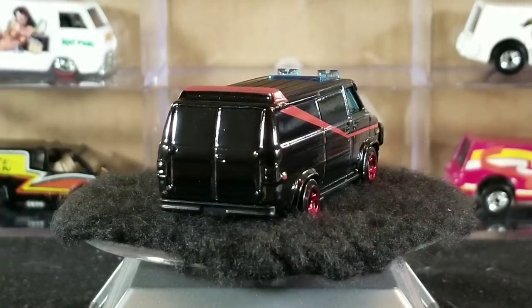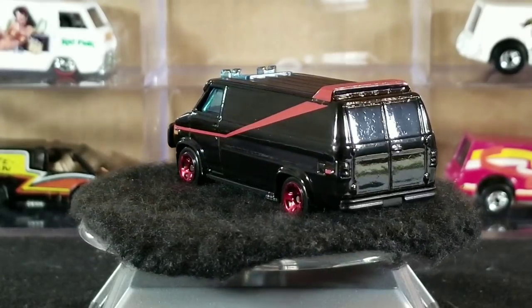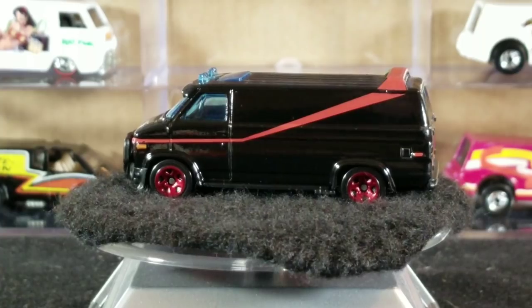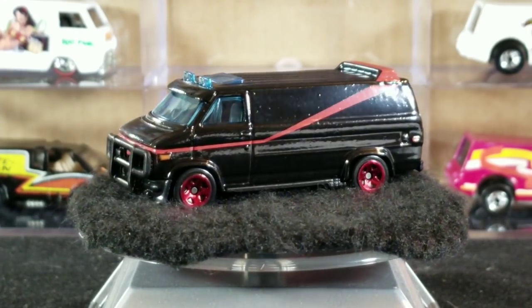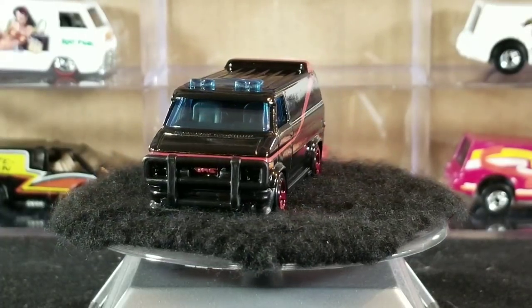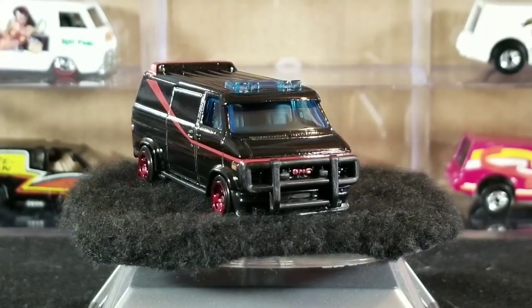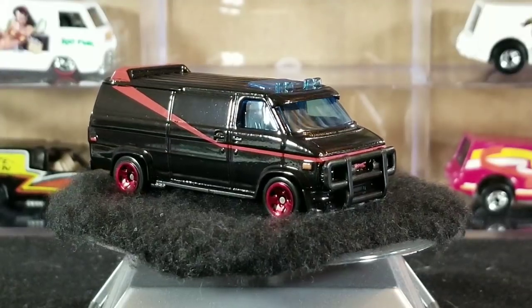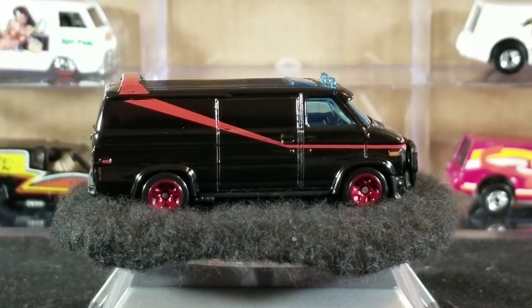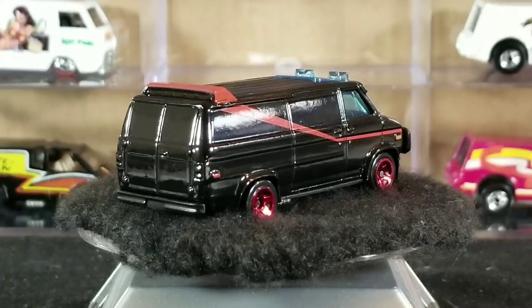Depending on which release you're talking about, generally if it has the A-Team style paint job and graphics on it, it's usually listed as the A-Team van on the card. But if it's painted in a different livery that doesn't resemble the A-Team version, it's usually listed as Custom GMC Panel Van on the packaging.